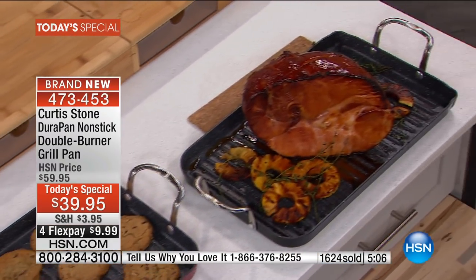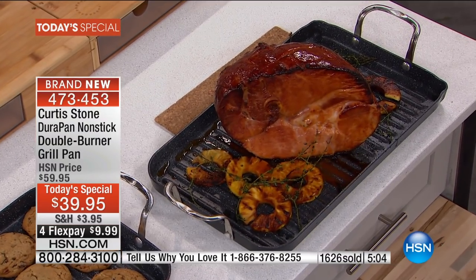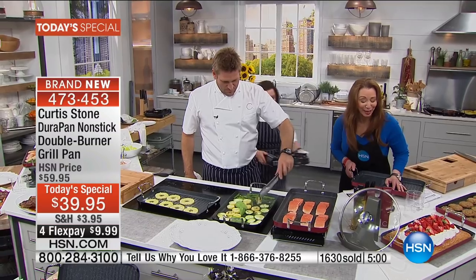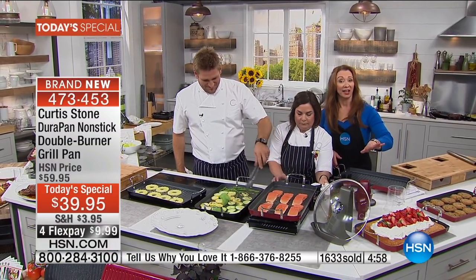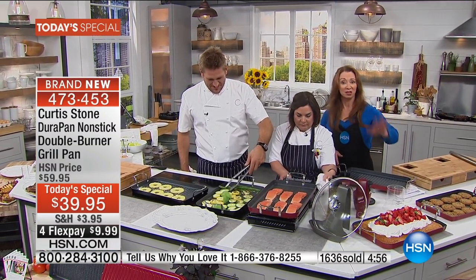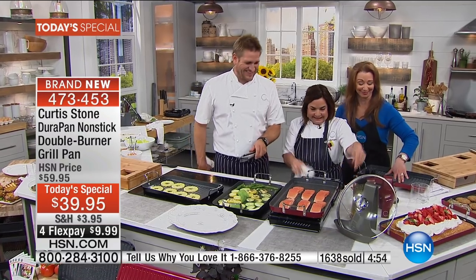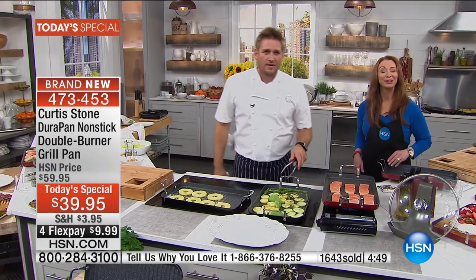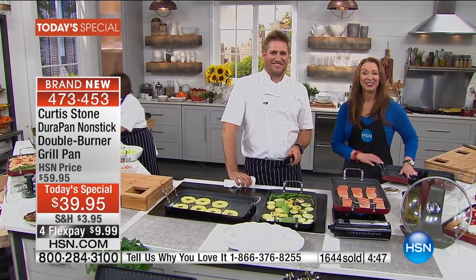I can tell you, my mom got her first Chef Curtis Stone pan for Christmas — it will not be your last. I can say that for sure. Thank God he's not fattening, because it's like potato chips — once you get one, you can't stop. Louise, nice to have you here. Happy cooking in New York.